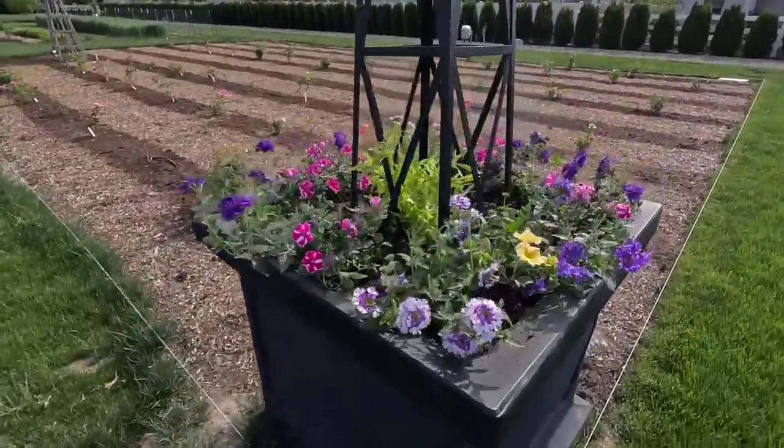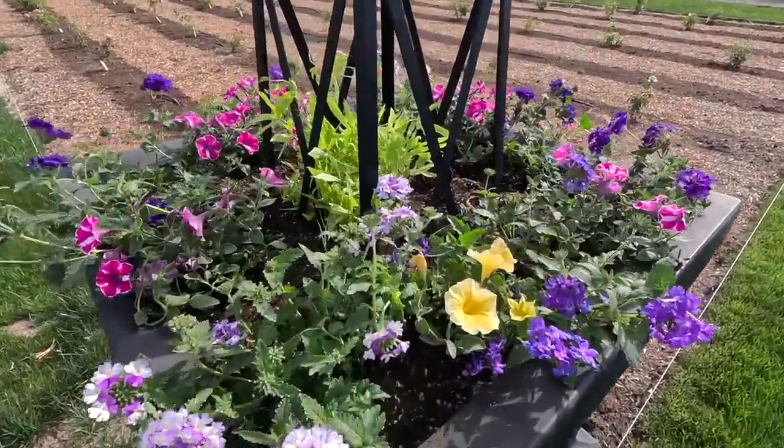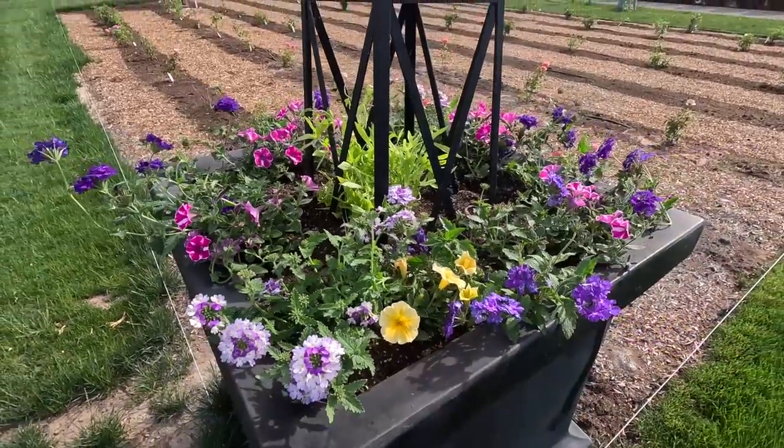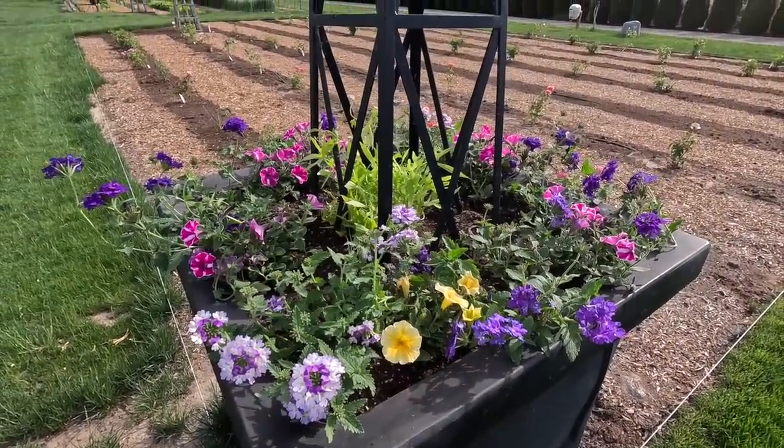And there we have it — it is so pretty. The Sweet Caroline should climb up the obelisk, and it might make its way through and spill out a bit too. I can see it's already climbing up a stake on its own in the container. It may just find its way up fine, though I might need to tie some extra string around the obelisk to give it something to cling to. Such a pleasing blend of color — I really like it.